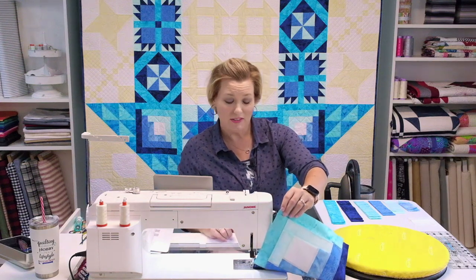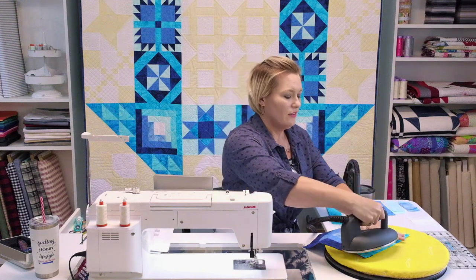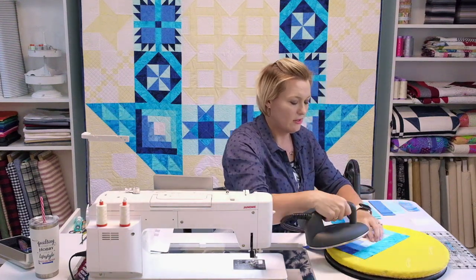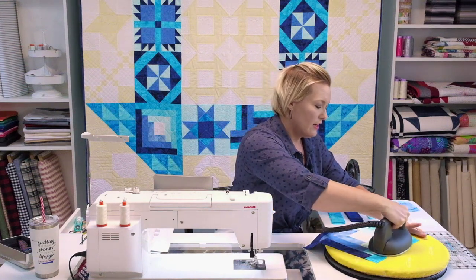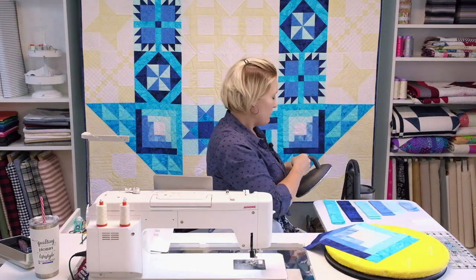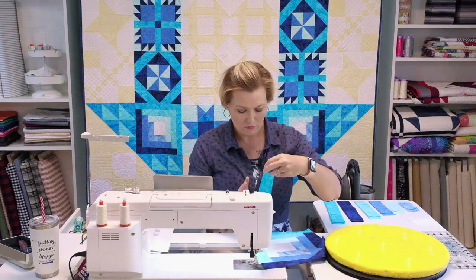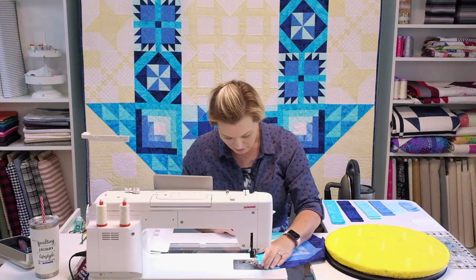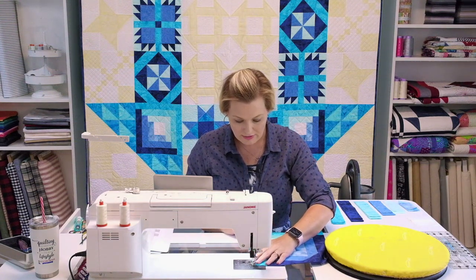Did you know a log cabin could be this easy? It really can. As long as you pay attention when it comes to your cutting and making sure those seams are a nice quarter inch all the way through, you're going to end up with a beautiful block. Last piece goes down — just going to line that up corner to corner and send it through.